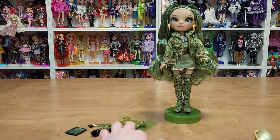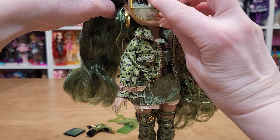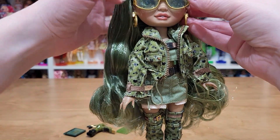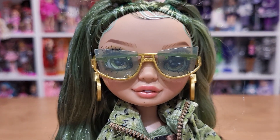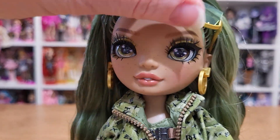Let's try these on her and then we'll look at them. What do you think? Yeah, they're cute — you can still see her eyes.